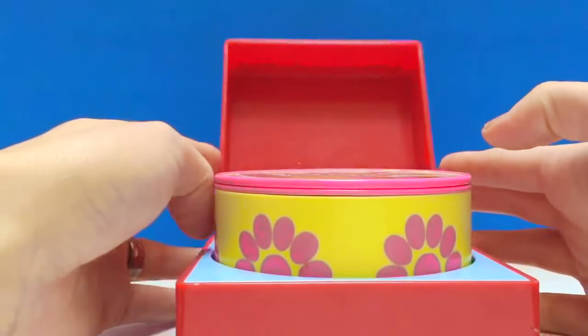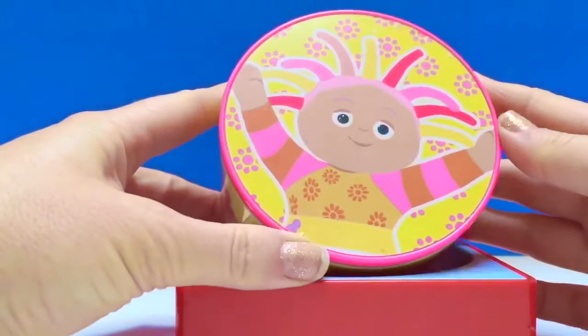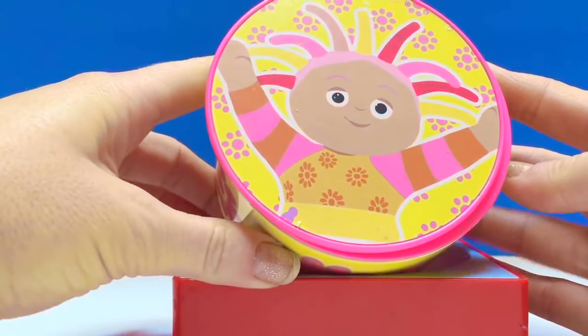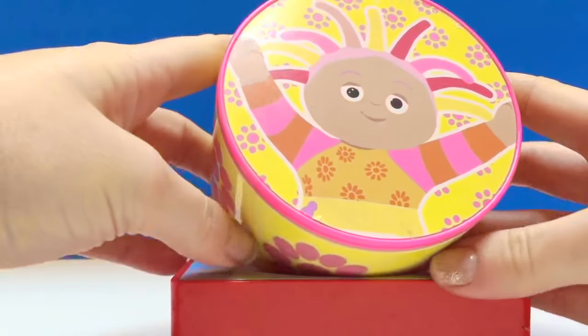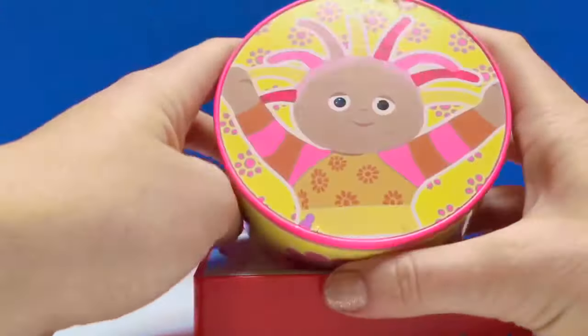Who do you think is on the next box? That's right, Upsy Daisy! And Upsy Daisy's box is a circle shape.